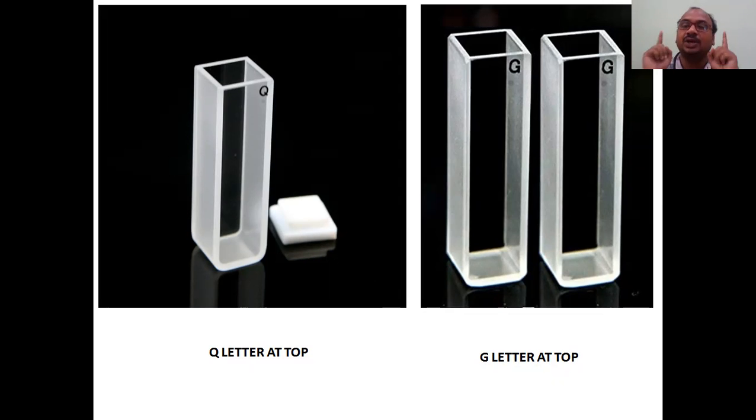Each side is one centimeter - it is a one centimeter square cuvette. When you touch the smooth surface it becomes rough, and when it becomes rough some of the light will be captured by that roughness, causing a disturbance in the analytical result. Always use a visually clear transparent cuvette. You cannot tell by looking alone whether it is quartz or glass - you have to see the letter on the top.